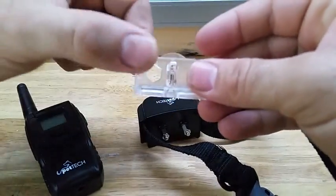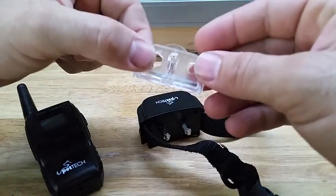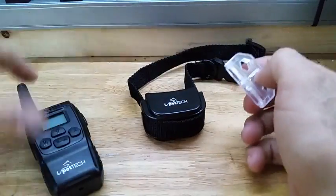There's also a tester — it's like a light bulb — so you can see if the shock function is working or not.